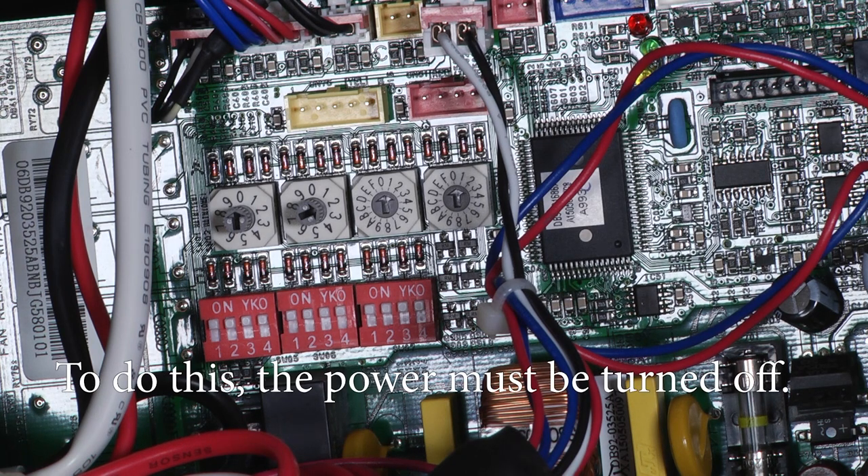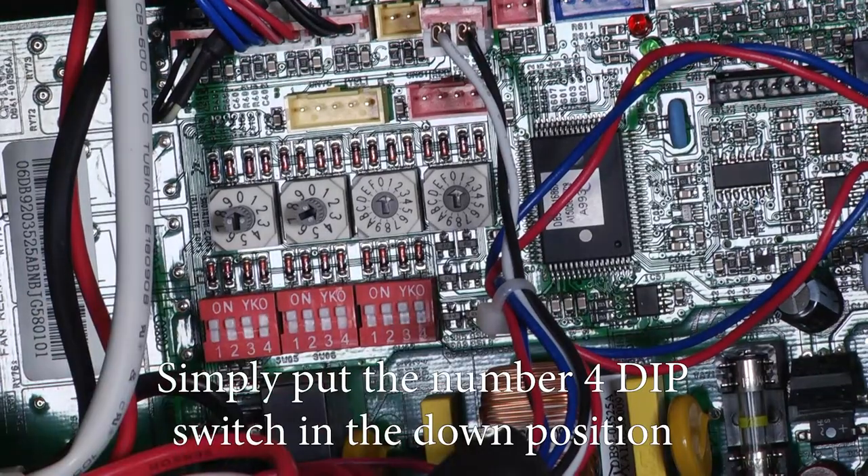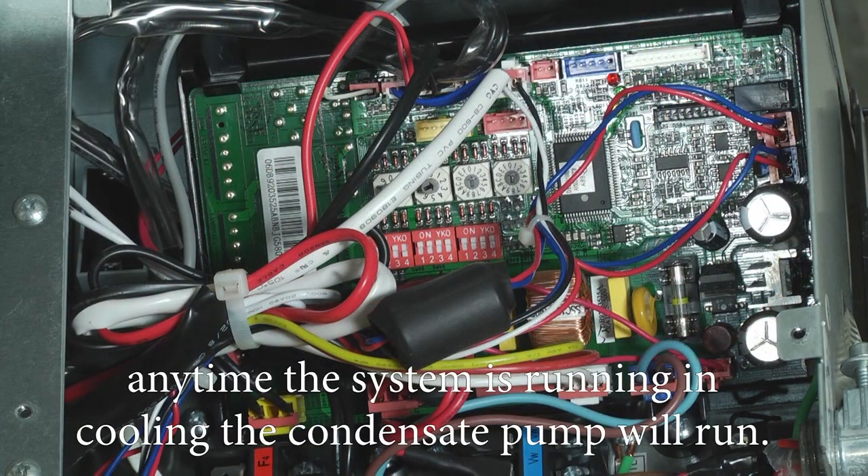To do this, the power must be turned off. Simply put the number four dip switch in the down position, and then when you power the unit back up, anytime the system is running and cooling, the condensate pump will run.